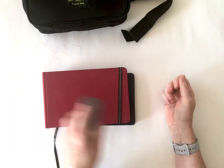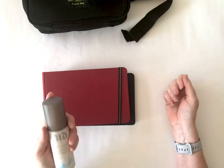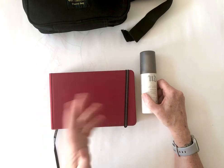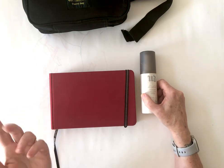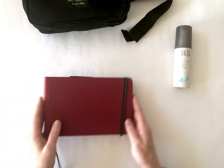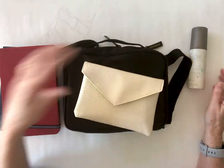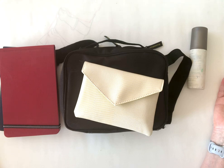A spray bottle is just really useful for dampening down a piece of watercolor paper or even the paints in the tin as you go. So I think between this and this, I'm all set for a good two weeks of painting and drawing in the French countryside.